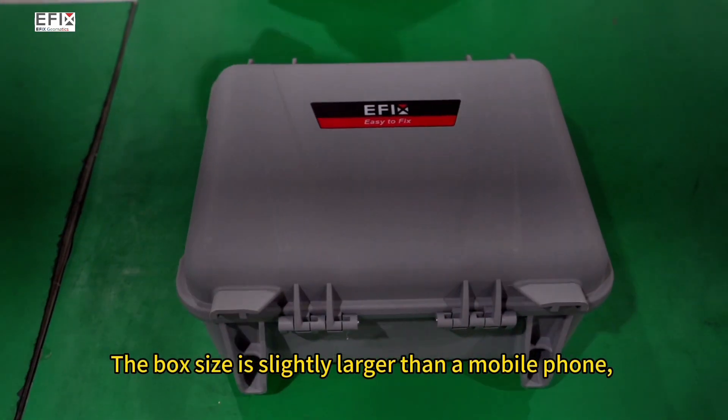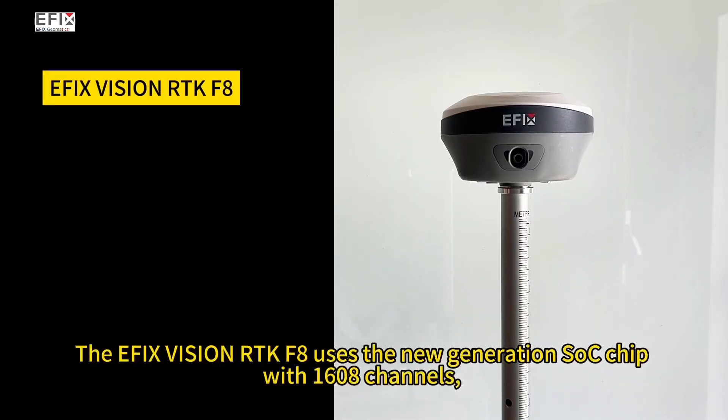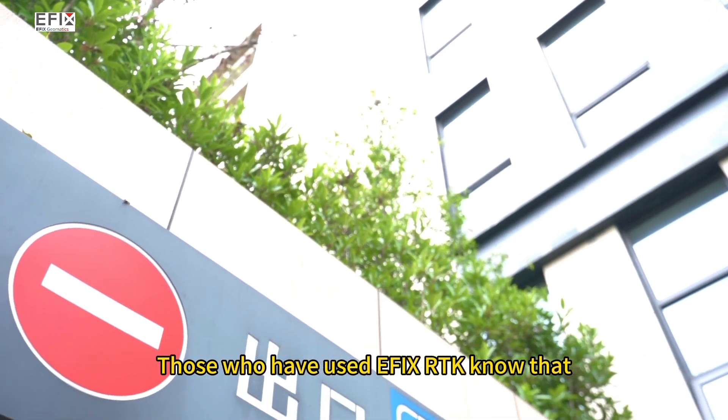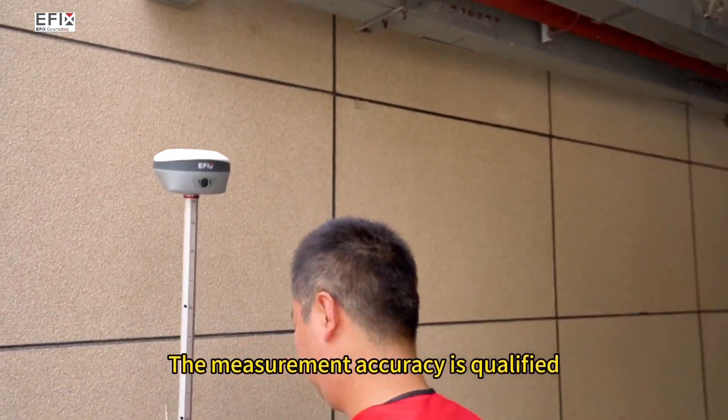The box size is slightly larger than a mobile phone, and the material is sturdy and durable. The eFix Vision RTK-F8 uses the new generation SoC chip with 1,608 channels, supporting five satellite positioning systems for combined calculations. Those who have used eFix RTK know that it can quickly get a fixed solution anywhere, and the measurement accuracy is qualified.